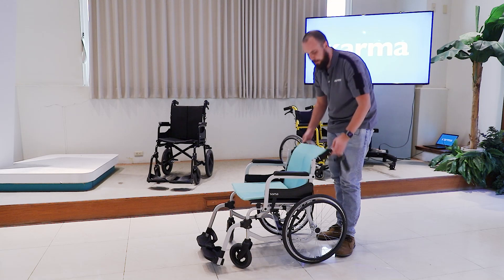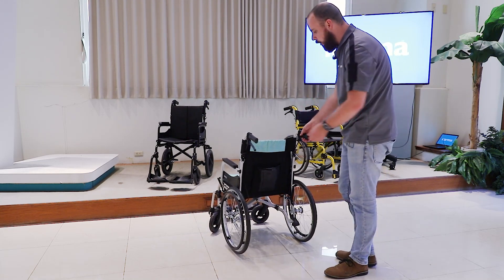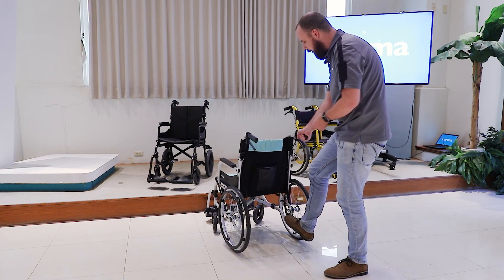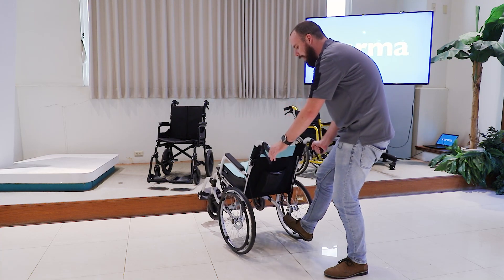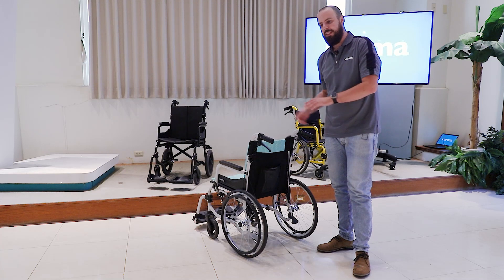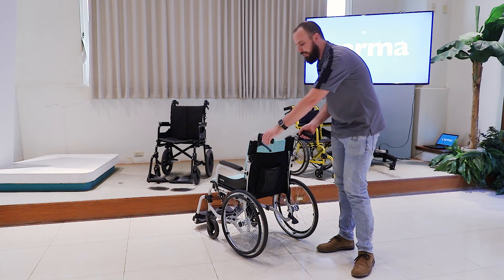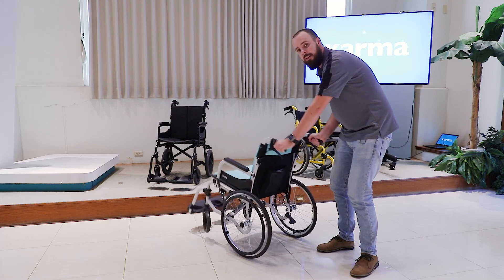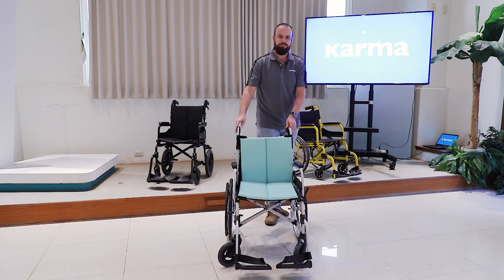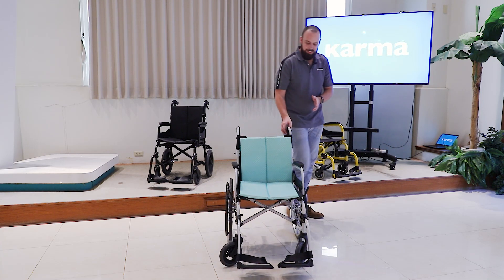Finally, we have an attendant tipping lever at the bottom. When an attendant is pushing the chair, they put their foot right on here and it assists them in overcoming any step or obstacle they're approaching. This makes it a lot easier to move the user around, and the user won't experience any sudden movements that you'd get from just using upper body strength.